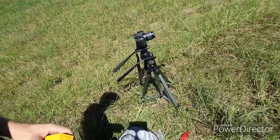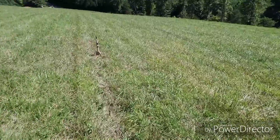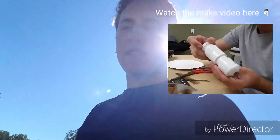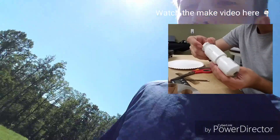Alright everyone, so we are out ready to launch our rocket today. I've got a tripod and all my stuff out here, and over there is my homemade rocket. You can see it down there. So if you've seen the earlier part of my video, let's go over and take a look at it real quick.